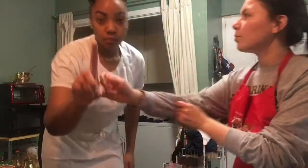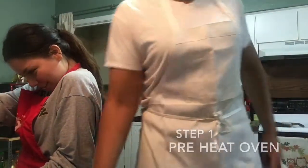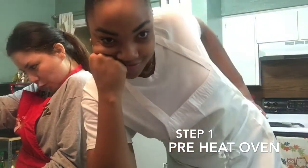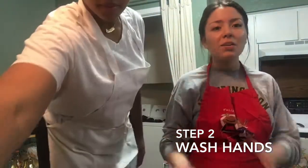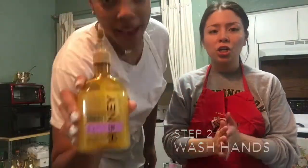Step number one: we're going to set our oven to 400. Step number two: we're going to get some soap on our hands and wash them because we don't want to get any type of influenza in here. Brought to you by Bath and Body Works.